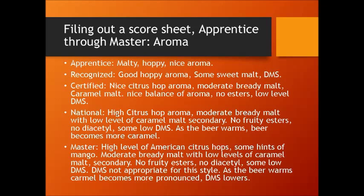That's what you're expecting from a national judge. A national judge will say: "high citrus-hop aroma, moderate bready malt with low level of caramel malt as a secondary aroma. No fruity esters, no diacetyl, some low DMS. As the beer warms," meaning they went back and smelled it after their initial evaluation, "the beer becomes more caramel-like." A master-level judge will up that just another notch: "a high level of American citrus hops, some hints of mango" — so they're getting secondary aromas. "Moderate bready malt with low levels of caramel malt as a secondary aroma. No fruity esters, no diacetyl, some low DMS." They also note the DMS is not appropriate for this style, and as the beer warms, caramel becomes more pronounced and DMS is actually going down.